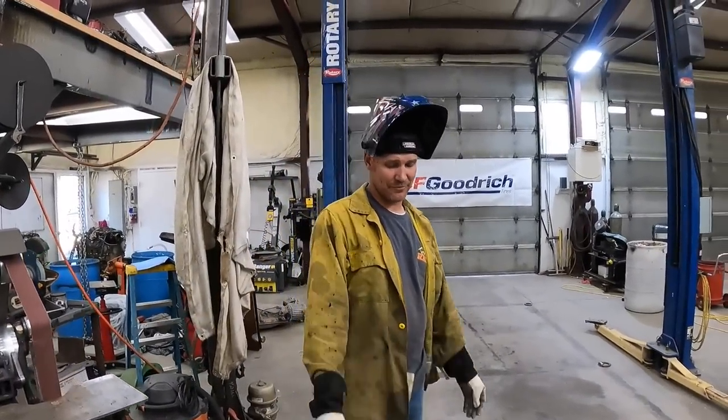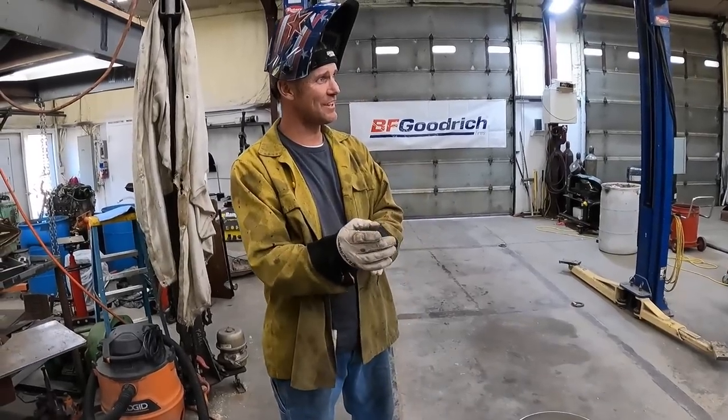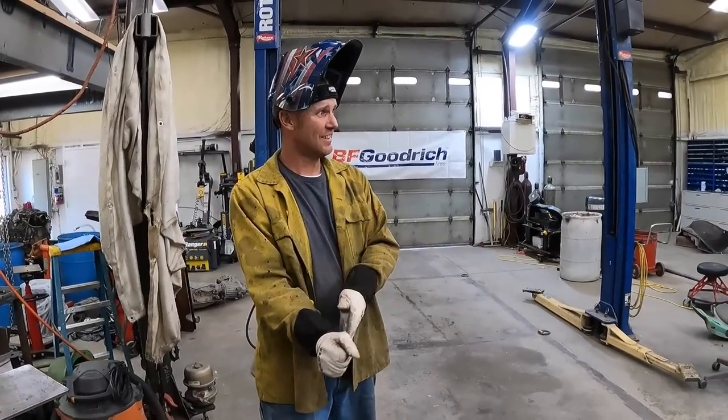Still hotter than... I just touched that. It's hot.